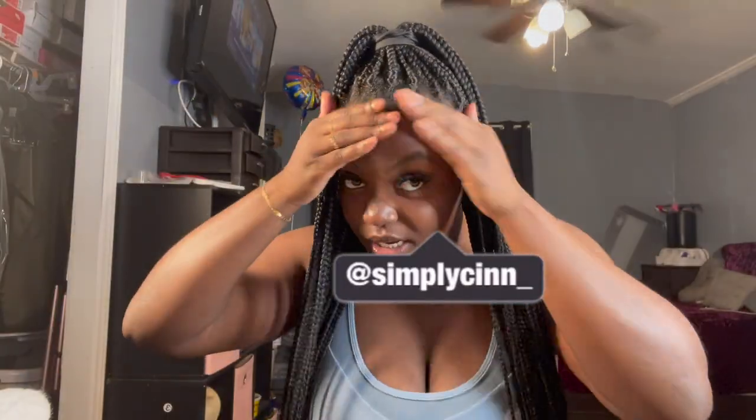What's up you guys and welcome back to my channel — if you're new, hi I'm Sin, welcome to my channel. Excuse my edges, I don't have these for a little minute okay, so you know they're gonna look how they look. Plus it's like seven o'clock at night right now so I'm not about to get all dolled up.